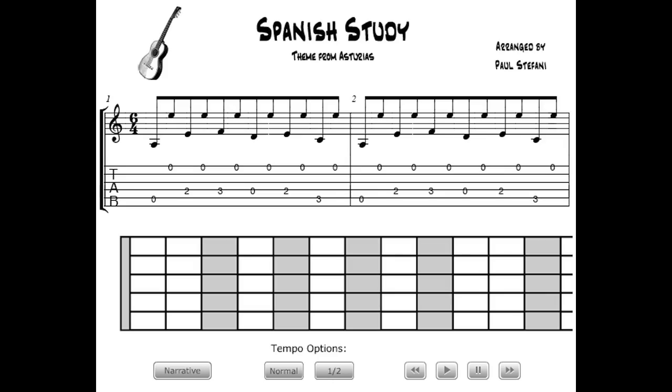This Spanish study is a derivative of a highly popular classical guitar composition. Leyenda is the common name for the Asturias theme, originally in E minor, but transposed in this version to the key of A minor.